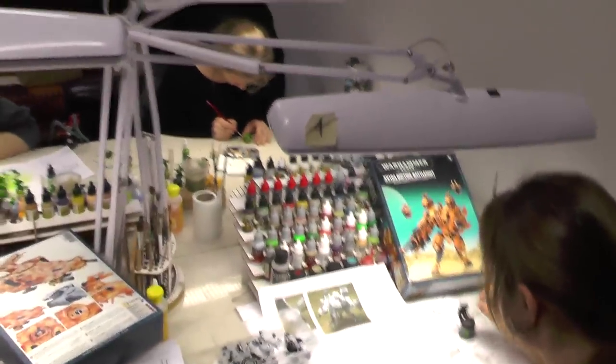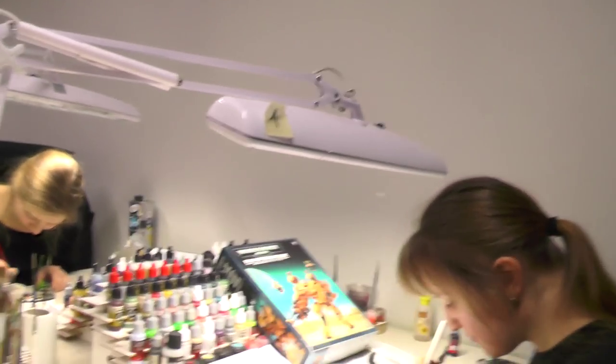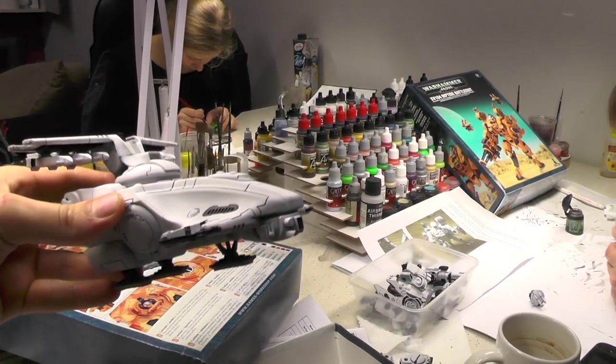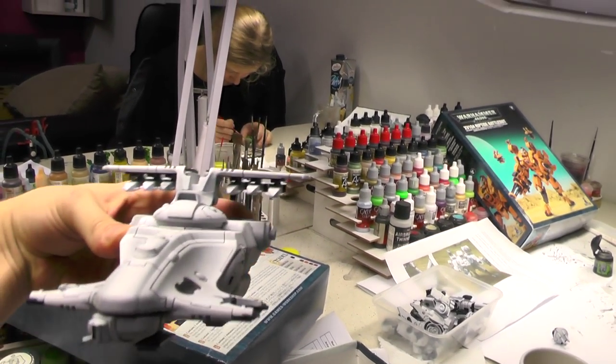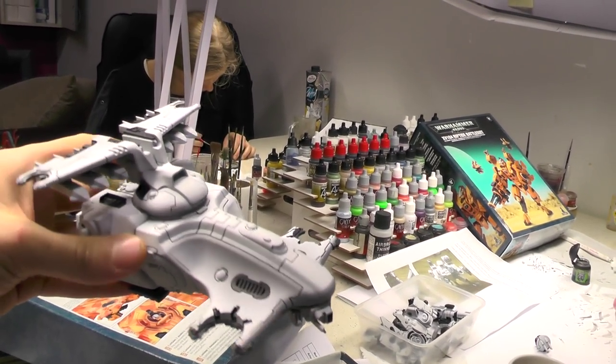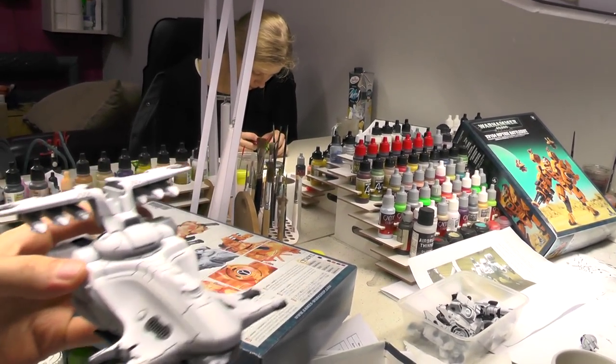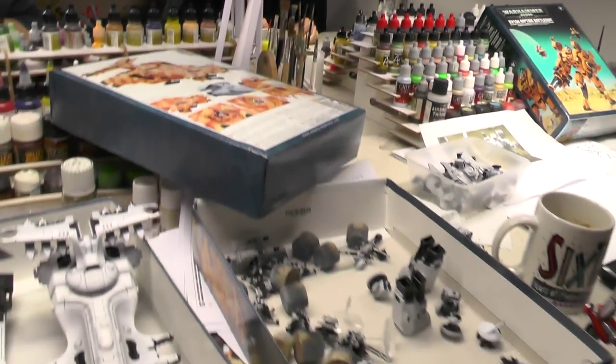Let's start with the Tau Empire. Natalia is working on some city themed Tau. We have an early work in progress hammerhead gunship. Looking really cool, but still plenty of work to be done on it.